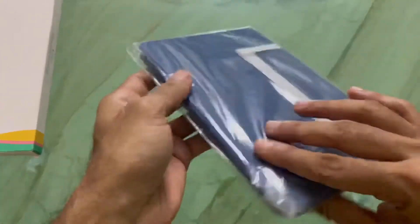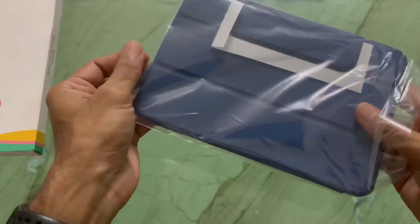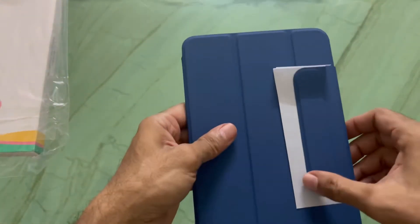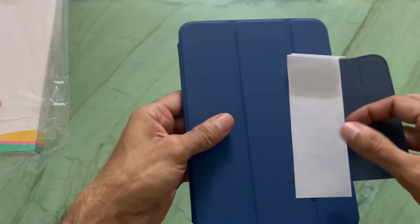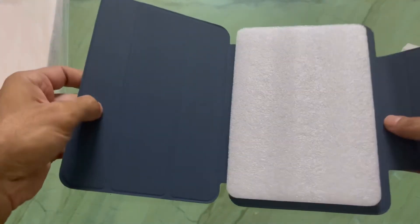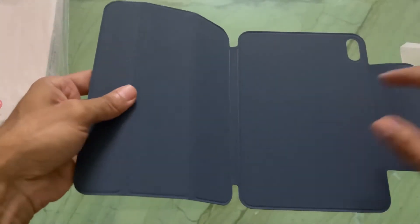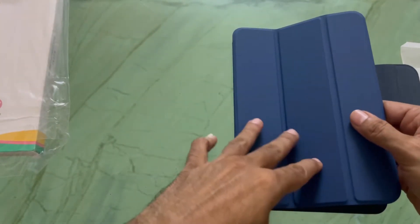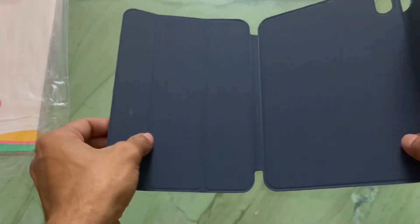What you get from Apple is worth 5000 rupees or something like that, and even the stocks are not available, so this was a very good option. The quality feels good. There's a magnetic lock which will keep your iPad safe and protected, and the inside part is soft to touch so it won't harm the body of the iPad.